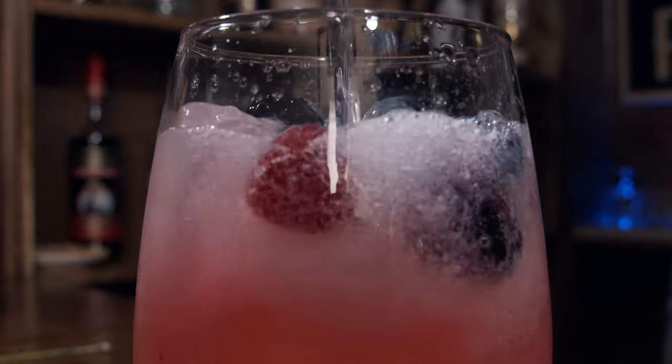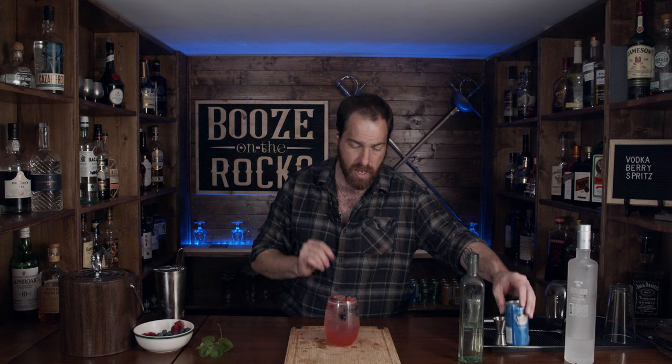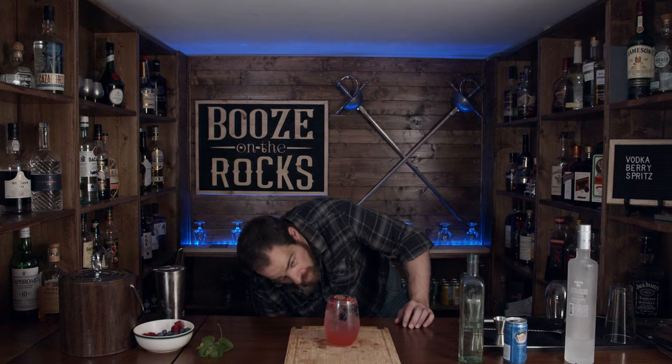Look at that — we're not done. Now comes the spritz part. You can use a sparkling water, soda, club soda, or seltzer, whatever you want to call it depending on where you're from. I'm using a little bit of club soda — I've chilled this already — and we'll just put this in. That is a gorgeous looking cocktail for the back deck. I think anybody would be happy to have that. We're going to give this a little stir just to incorporate everything.